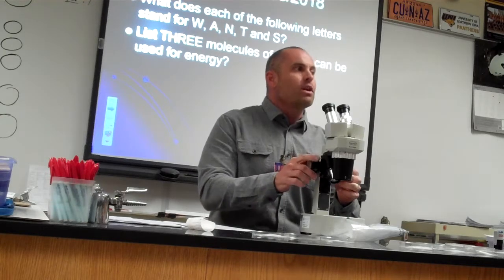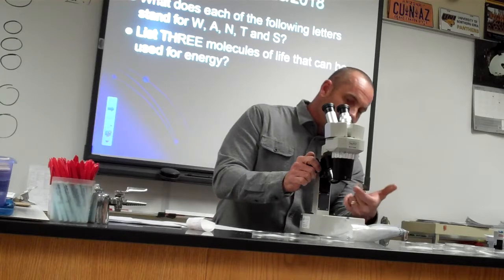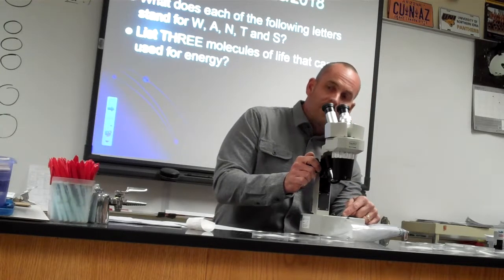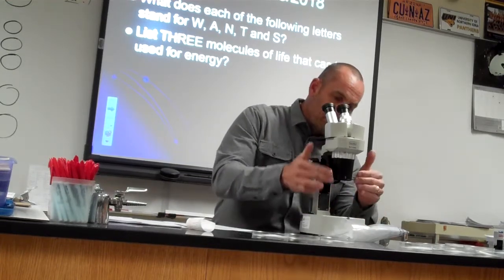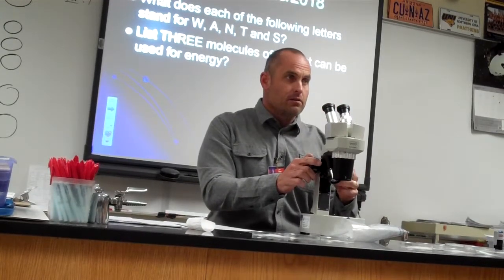One of the questions on here asks you: what is the working distance of your microscope? The working distance is the distance between the bottom of the objective and the top of the stage. So when you get to that question, take the ruler, bring this all the way up, and measure it out. Do it later, but that's one of the things I'm going to have you guys do. Then go ahead and read the first question to yourself silently and get all that information.